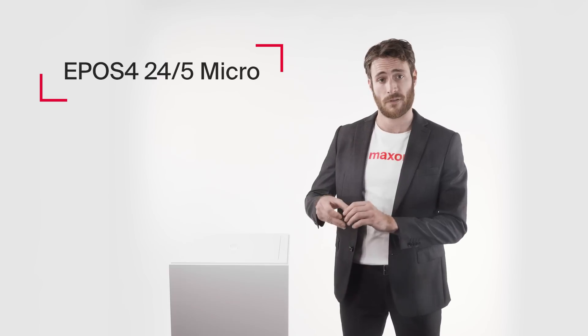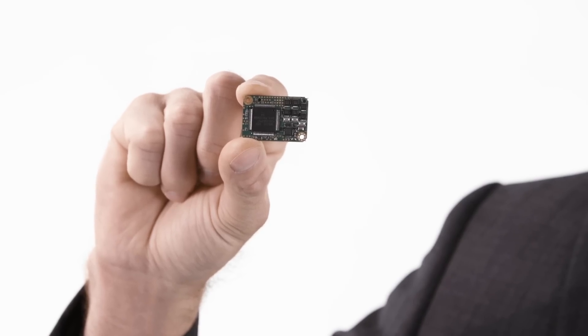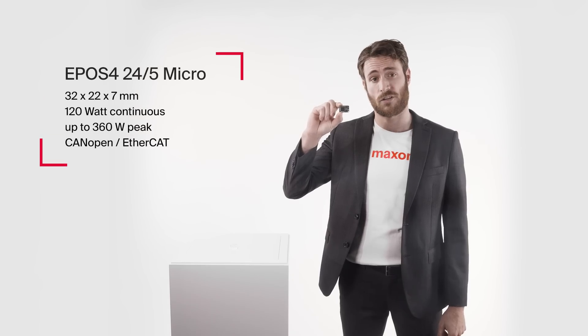Now look at this. This is not a stamp — this is Maxon's smallest positioning controller of all time. This new miniaturized OEM positioning controller module is designed for use with brushed DC motors with encoders and brushless DC motors with hall sensors and encoders.